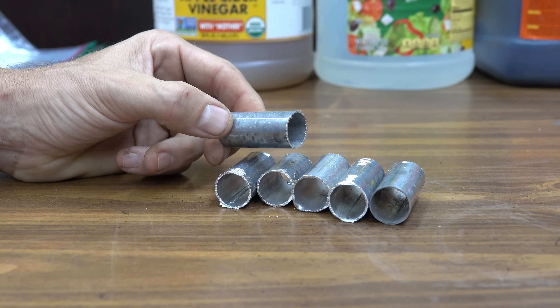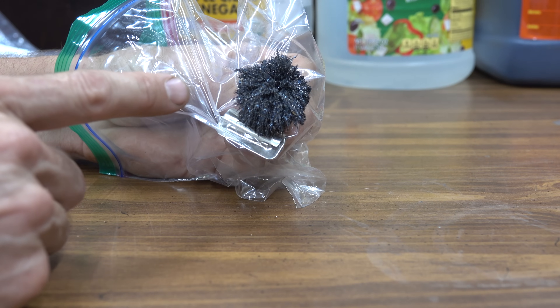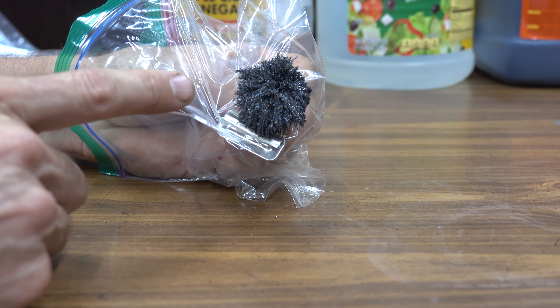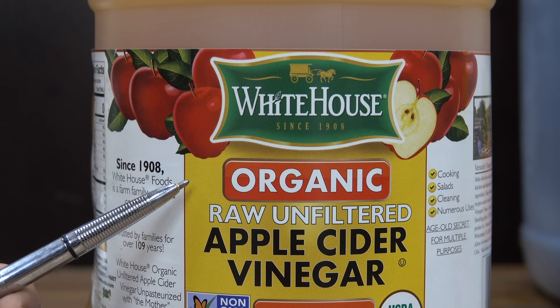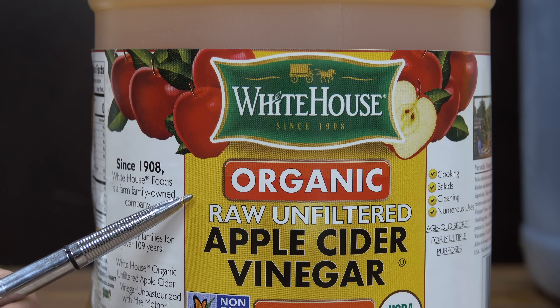If you need to de-rust metal that has aluminum fastened to it, will these products cause damage? These are metal shavings. We're going to find out if these products will dissolve metal shavings or if they just target the rust. The apple cider vinegar we're using is organic, raw, and unfiltered. We're going to see if it actually works better than white vinegar.